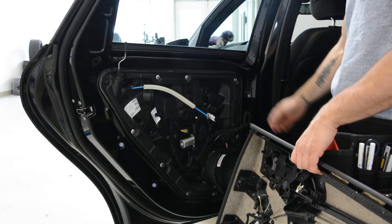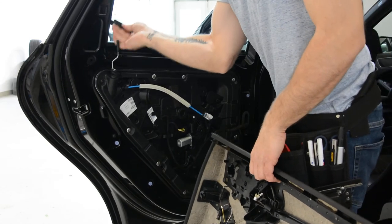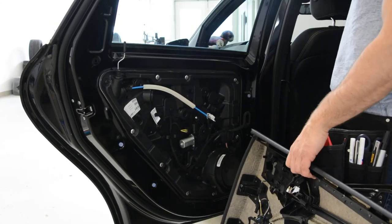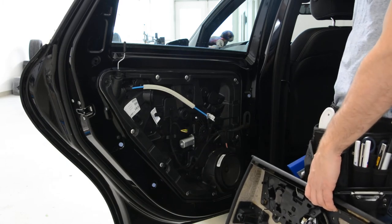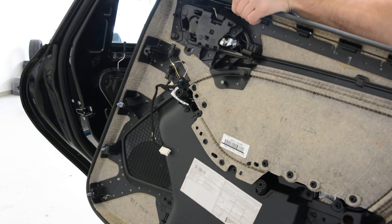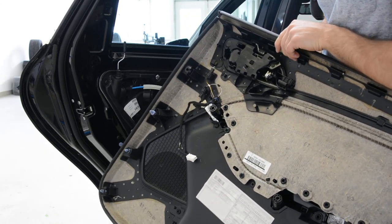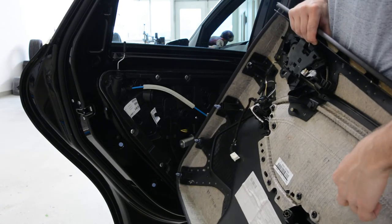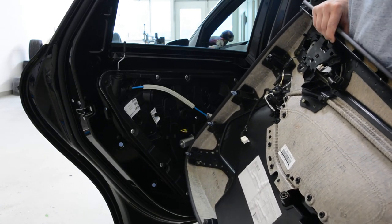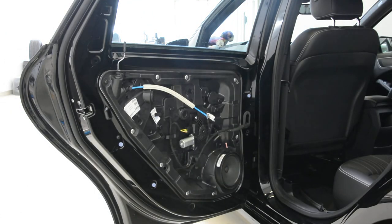Here is your window motor regulator. The swiper came out very easy. And this is how you remove your door panel on your Mercedes B-Class from 2014. The door panel is very soft — you can break it. Thank you for watching. See you next time, bye-bye.